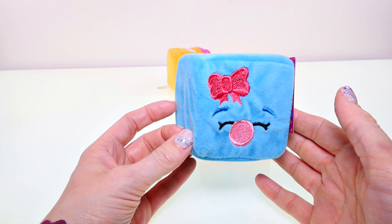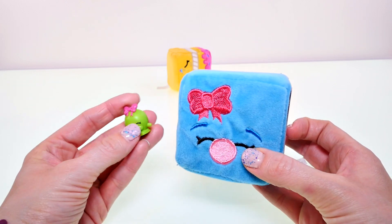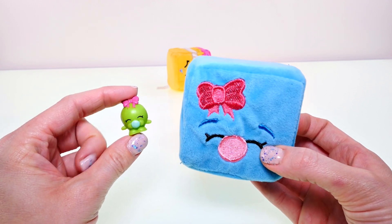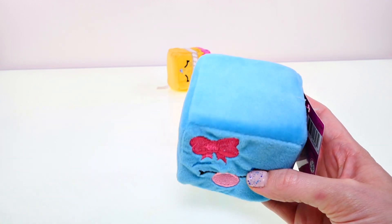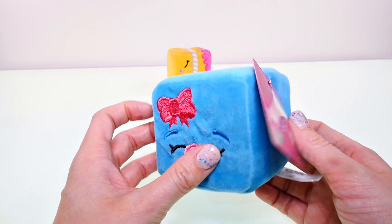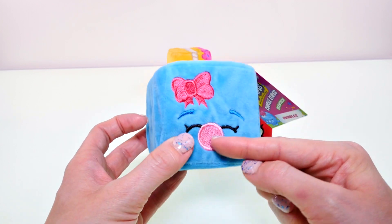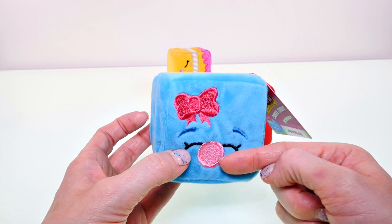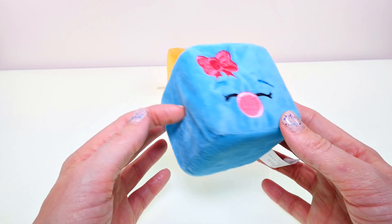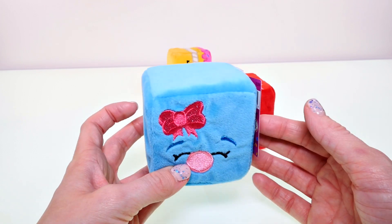This next little guy is Bubbles, and Bubbles is blue with a pink ribbon. I have the green version of Bubbles here — she's also a Season 1 Shopkins. Bubbles doesn't have any stitching or markings on her body; she's just a plain solid little cube, but the stitching and details are all in her face area with the bubble and the bow. If you smell this one she kind of smells like bubblegum, almost like a cotton candy bubblegum.